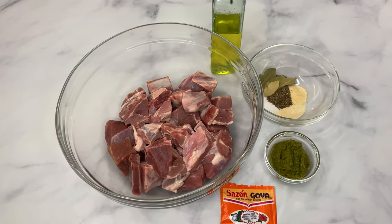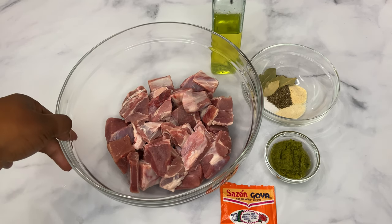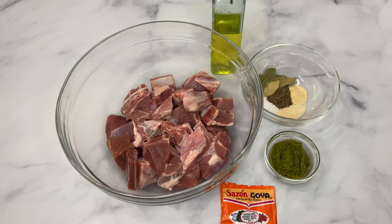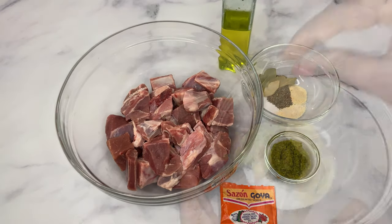Welcome back to my channel! Today, as you can see from the title, I'm going to be making some goat soup. For this recipe I have about two and a half to three pounds of goat that I have washed, and I'll also be using some olive oil.